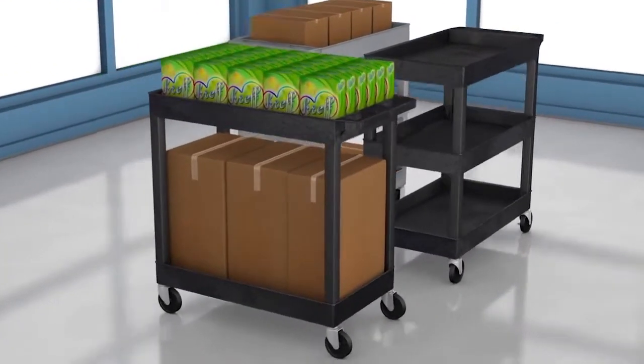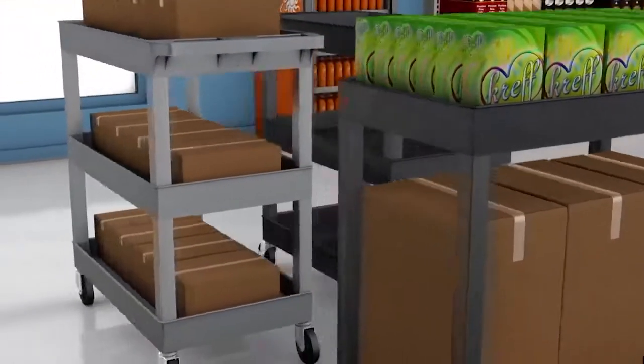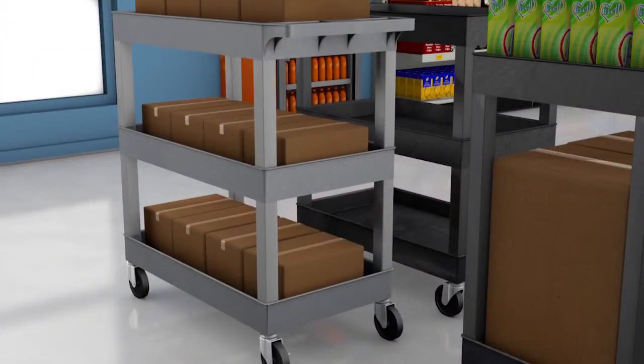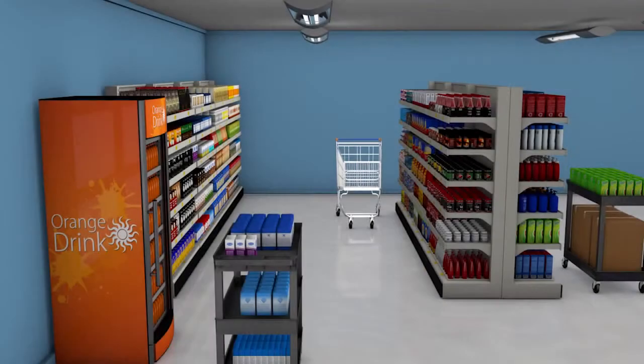E-series carts are available in black or gray with two or three tub shelves. Both have a 400-pound weight capacity with standard four-inch stem casters and a 500-pound capacity with the optional five-inch plate casters.